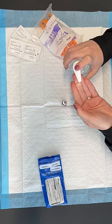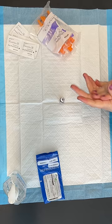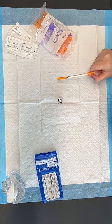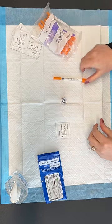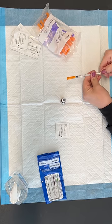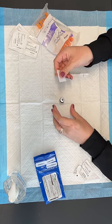Go ahead and sanitize your hands with hand sanitizer or wash your hands thoroughly. Now we want to make sure we use an insulin syringe for this — it already has the needle on it. We don't want to do any switching of needles. You can remove the cap at the bottom of the syringe. Get your alcohol pad and you're going to swab the port to make sure all of that is clean.